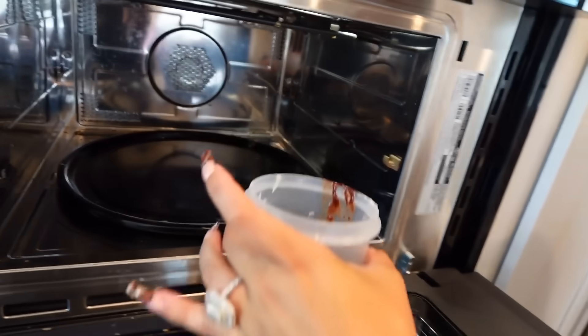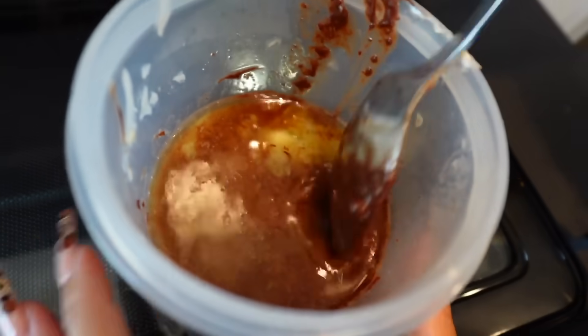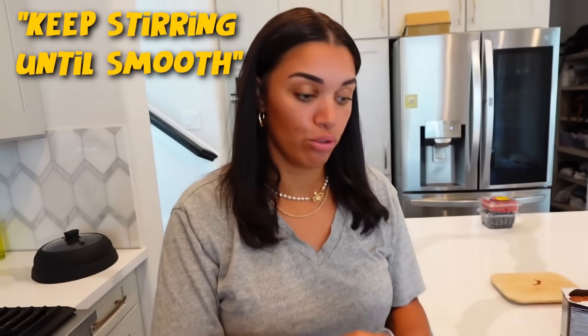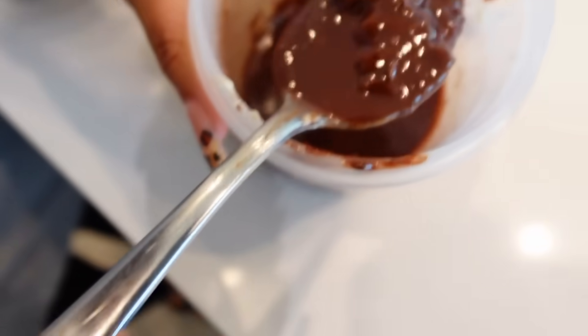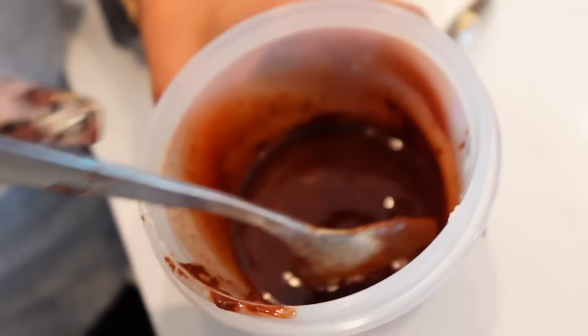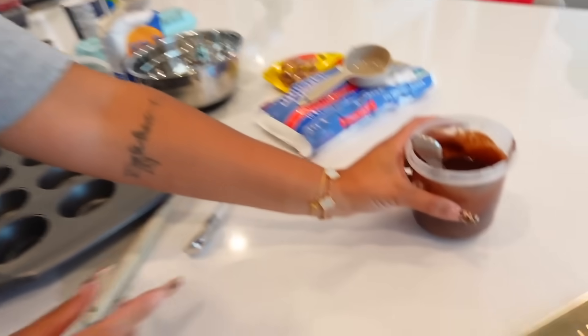Oh my god, that's definitely done. We stir it and the recipe says keep stirring until smooth because you can see the chunks in there. We keep stirring. It's a little chunky but I think it's okay. We'll leave that and set it aside.